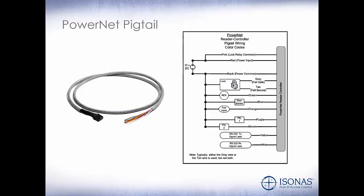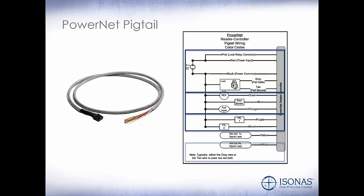This is the PowerNet pigtail. This comes off of the back of the PowerNet and is where we will make all of our connections. A quick overview: we have our power and our lock relay, our inputs — request to exit, door sensor, and an auxiliary input — our TTL outputs, and our RS-232 connection to our Wiegand interface module and long-range readers.